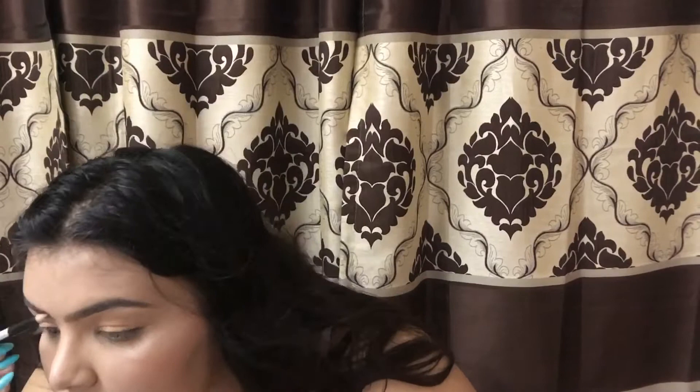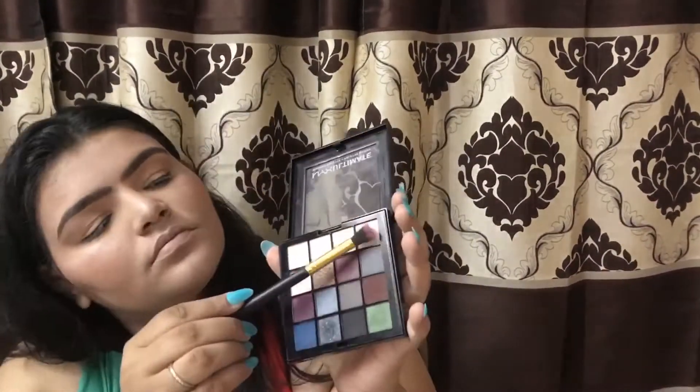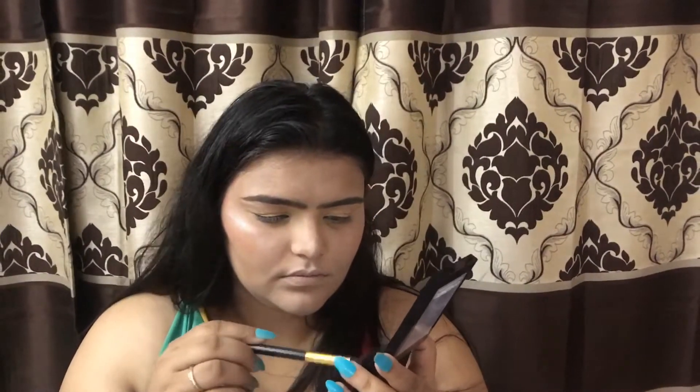For my brows I'll be going with this Nykaa K eyebrow pencil — I love this, it also has a spoolie — and I filled it all up. Next I used this NYX palette to create a base and then applied different eye shades.